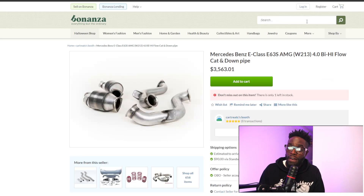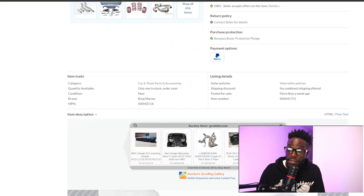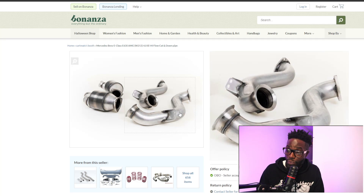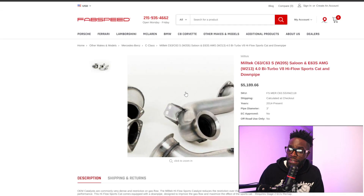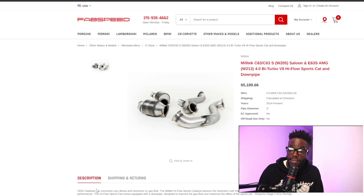Then there's a random website wanting $3,600 for an unknown brand. Do not purchase this — the weld is a terrible tack-on weld that is going to crack, break, and rust. All those welds are going to rust. This is terrible quality for $3,600. And the same company, Meltech, also includes the W205 and they want $5,000. I don't believe they're interchangeable between the C63 and E63S. Do not touch this.